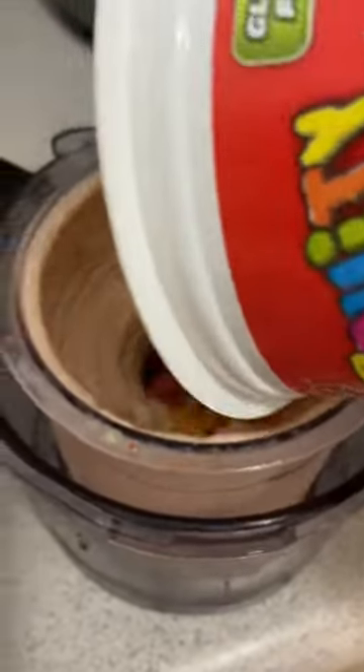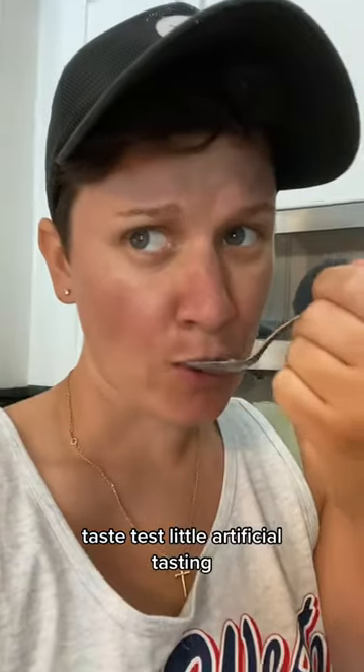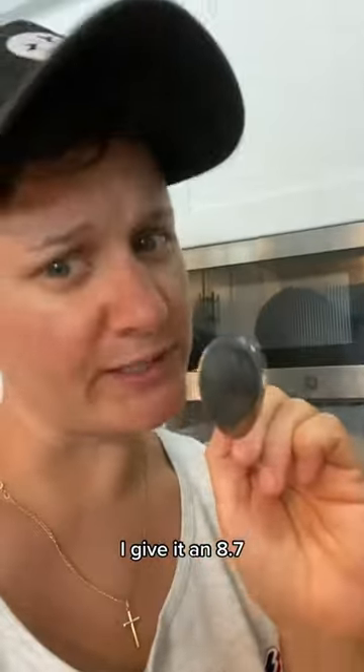Add these puppies in. Taste test. A little artificial tasting. I give it an 8.7.